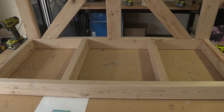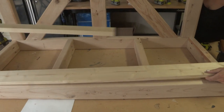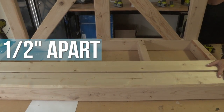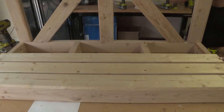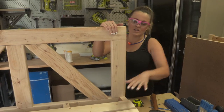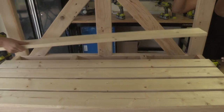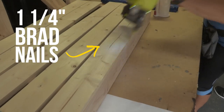Once that's attached we're ready to add our planks to the base — this will be what your booty actually sits on. These are 1x4 boards. We'll start flush at the front and space each of them about a half inch apart. We'll lay them all up there and eyeball them to make sure they're spaced evenly. We're doing that because this is an outdoor swing — when it rains we want the water to be able to go through and not sit and puddle. We're using wood glue and one and a quarter inch brad nails to attach those to the frame.